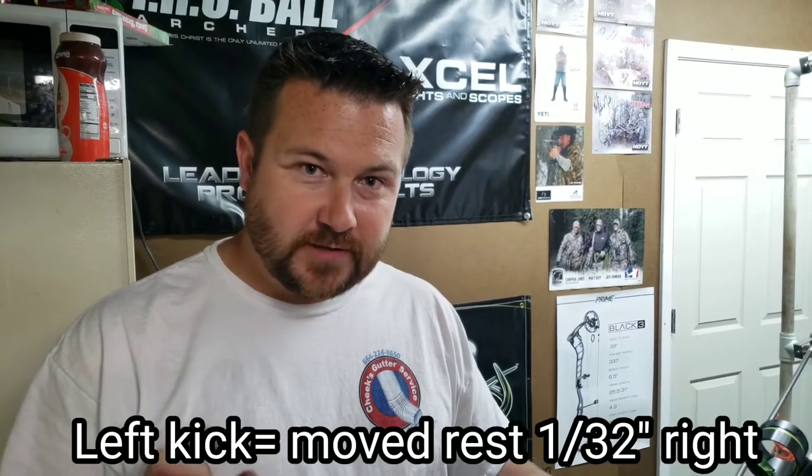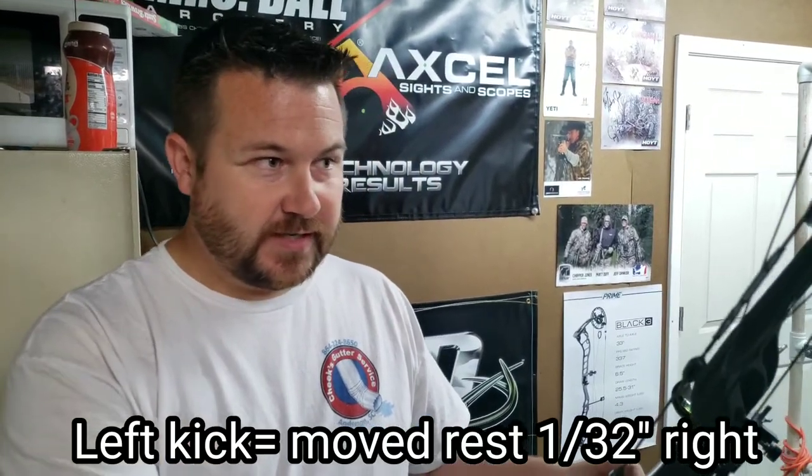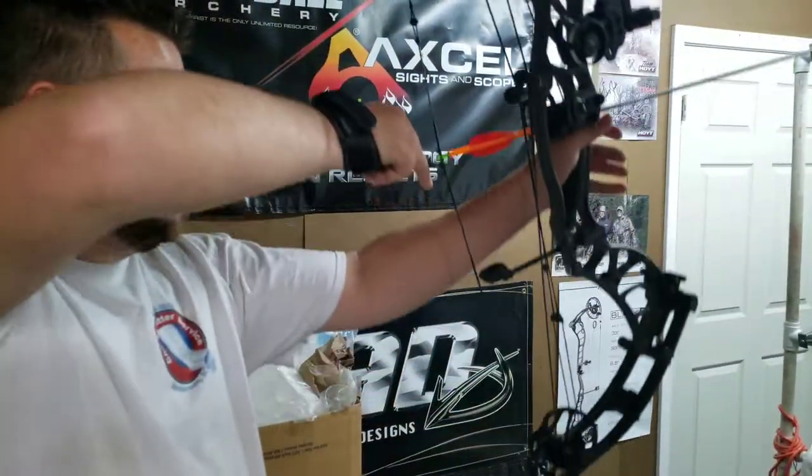Alright, so we had a little bit of a kick. I moved the rest over just barely and we'll see if that fixed us up. If it didn't, my next thing would be — I don't want to get way out of center shot — so I'll go to twisting on these yokes a little bit. But let's see what we got so far.